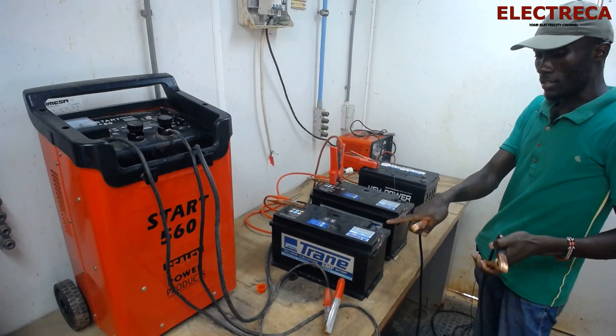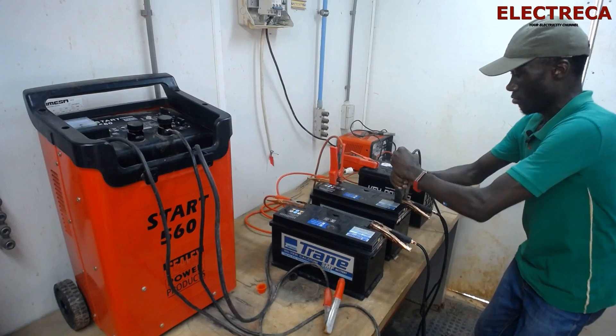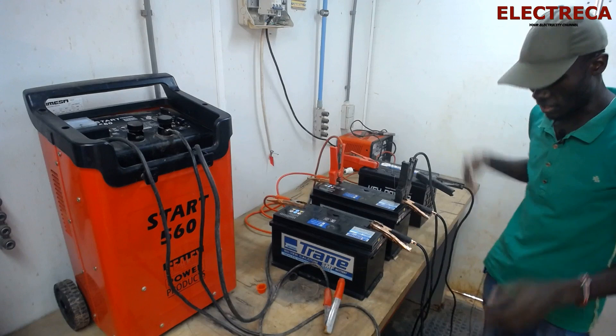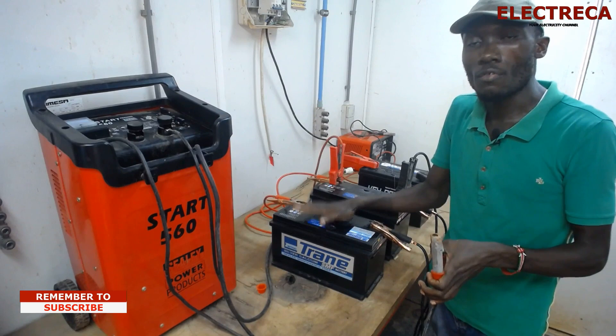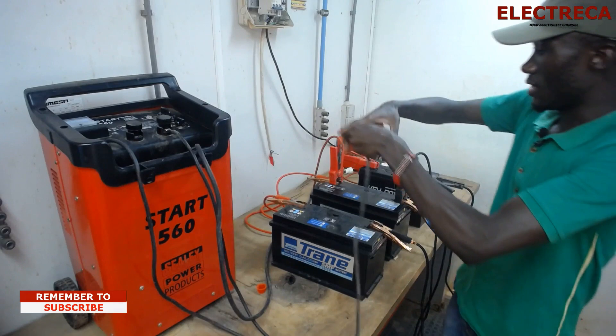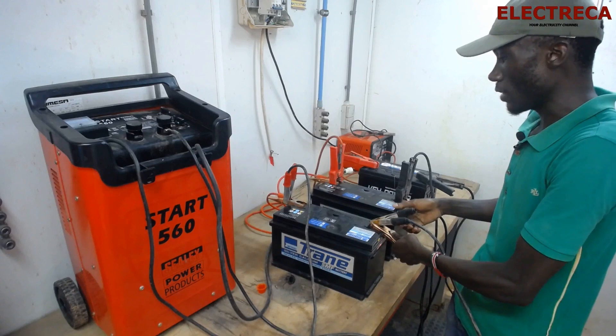All these terminals here are positive, and all these terminals here are negative. We connect the negative side as well, and connect the last one — so these batteries are connected in parallel. Now, because the system is 12 volts in parallel, our charger is set to 12 volts. We connect the positive lead there and the negative also connects to the negative.